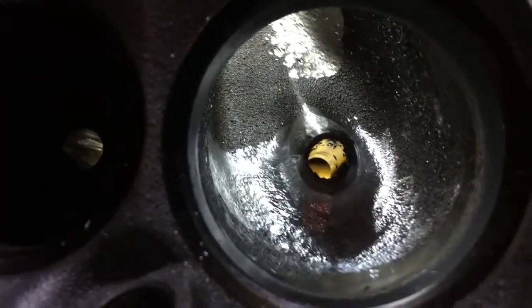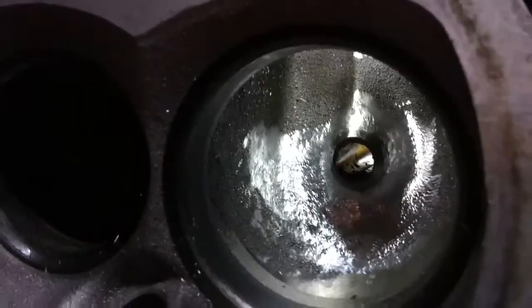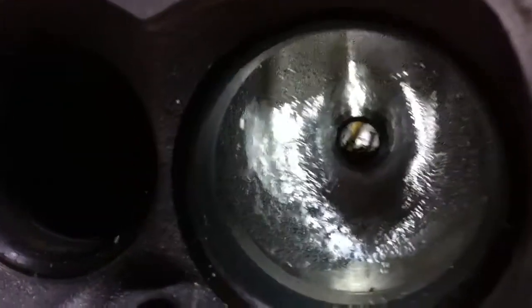Here's what we got: the rough cut swirl ramp is gone, and the valve guide has been ground down to a bullet shape.